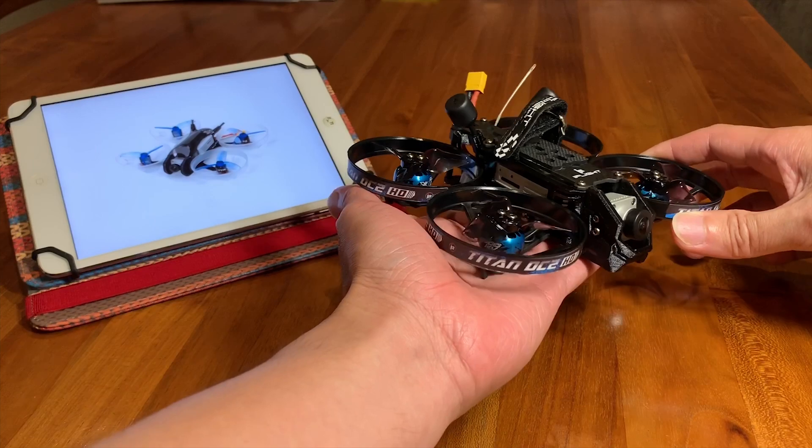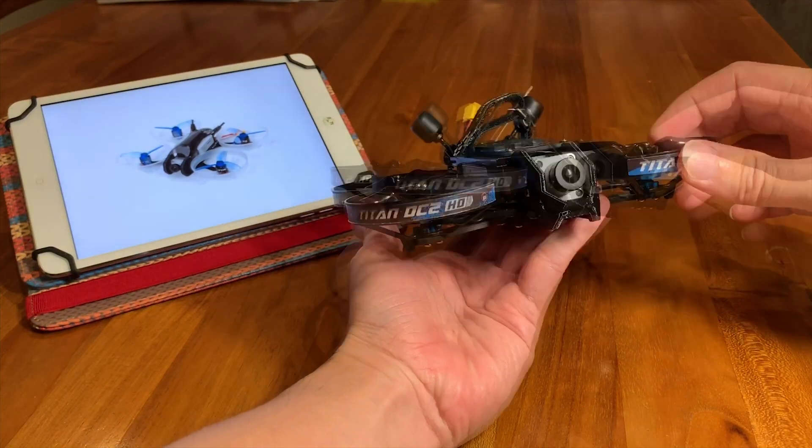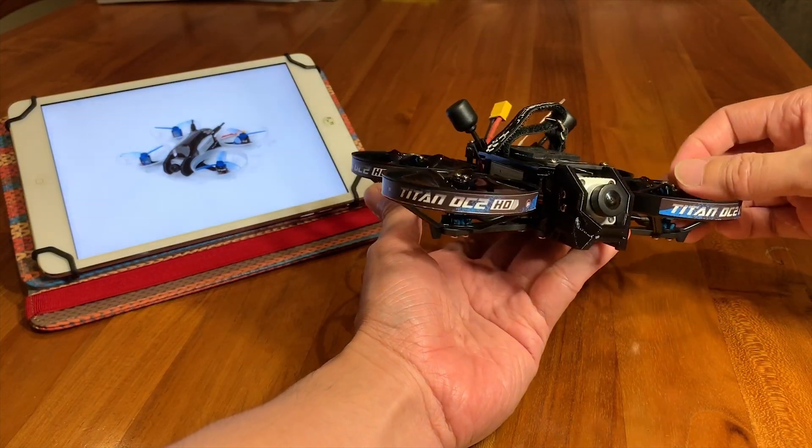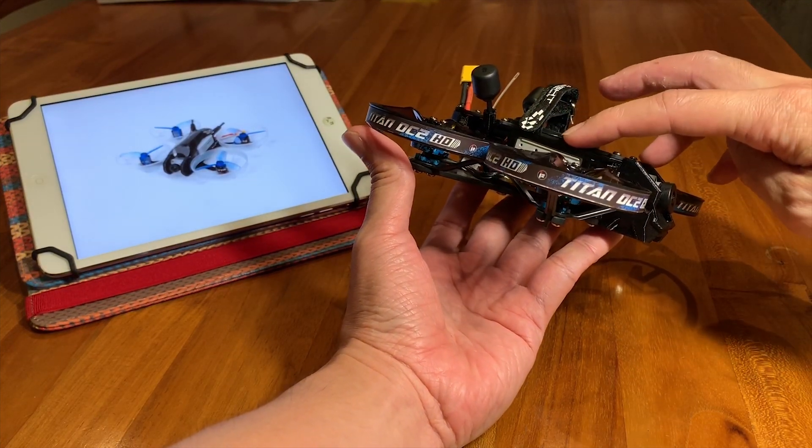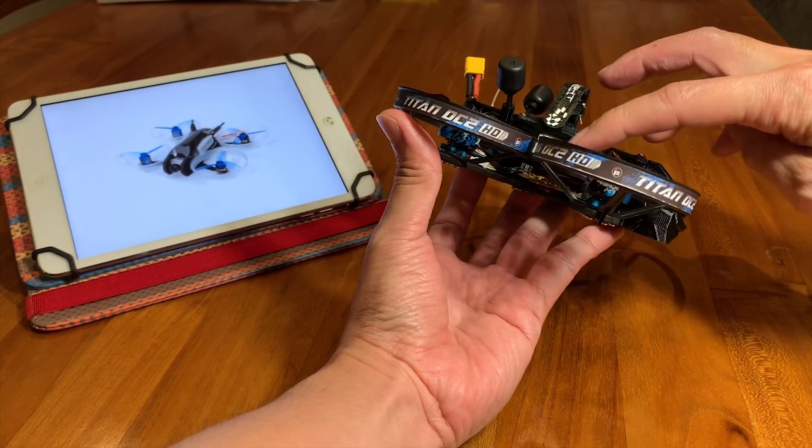This is a 115mm quadcopter which is driving 2.3 inch props. As you can see here, it has the DJI HD air unit, which is the standard one that allows SD card recording.